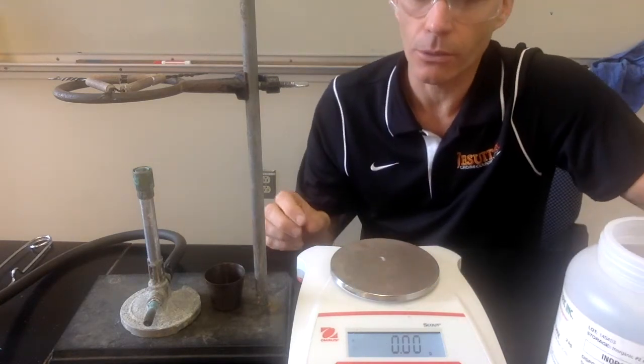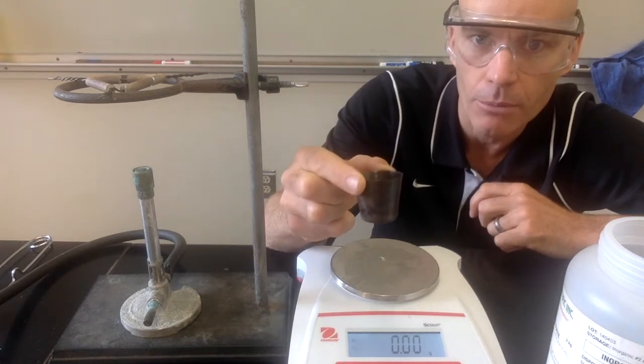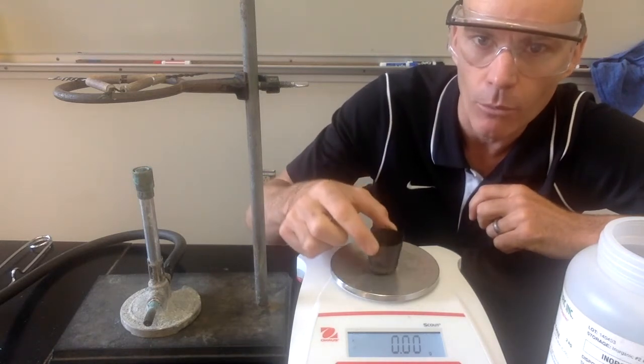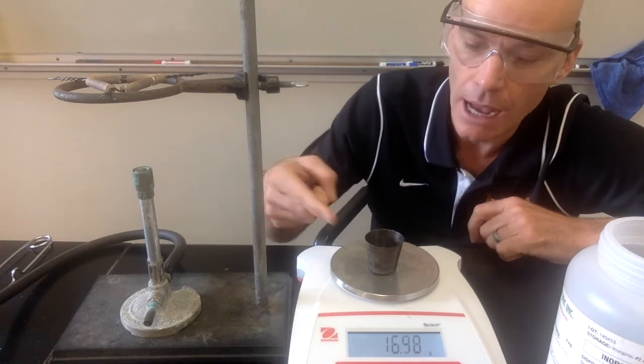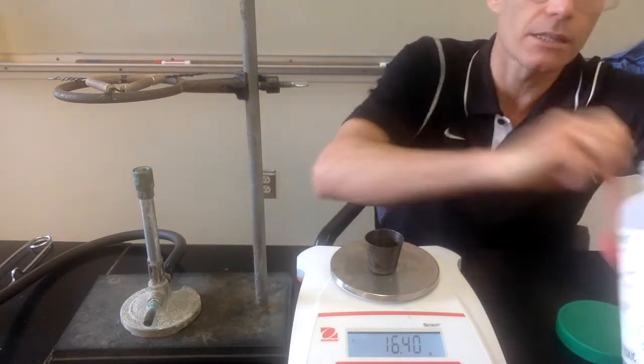To do this, we're going to first take a crucible. A crucible is a container that can withstand pretty high temperatures. We're going to find its mass — this is the mass of the empty, clean, dry crucible. We'll record that in your data table.